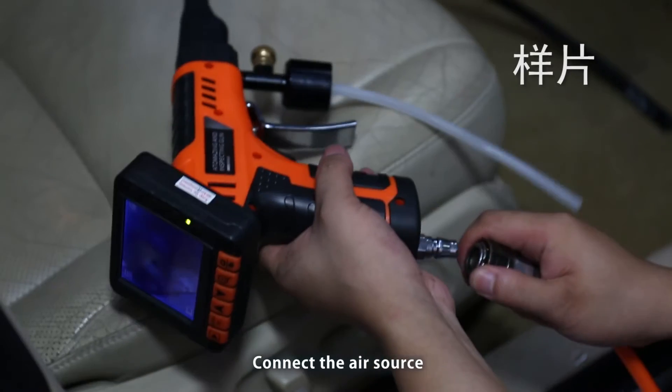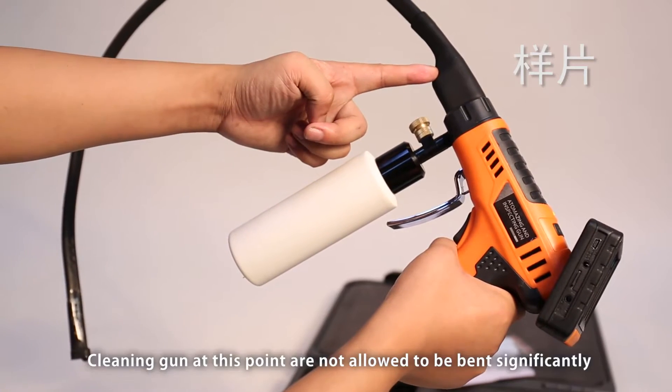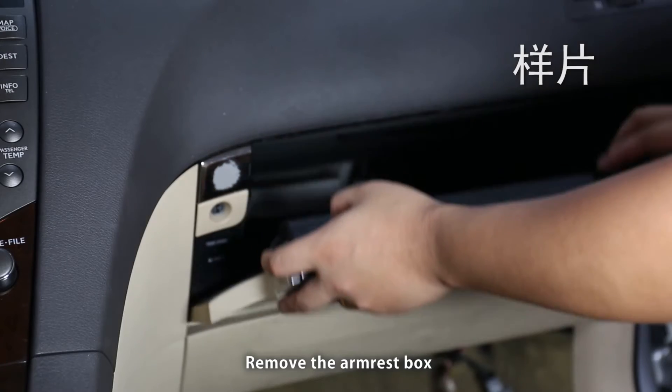Connect the air source. Note that the cleaning gun at this point is not allowed to be bent significantly. Remove the glove box.